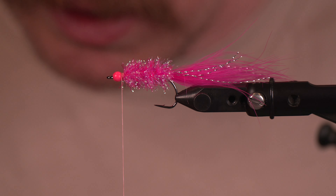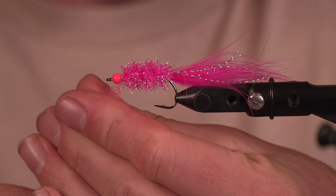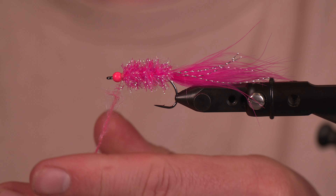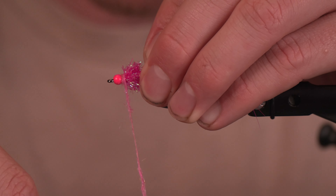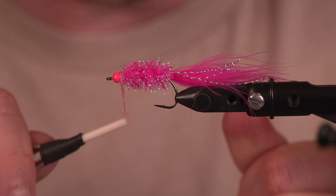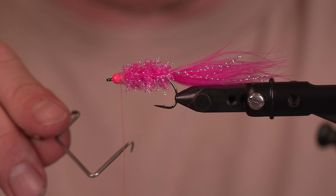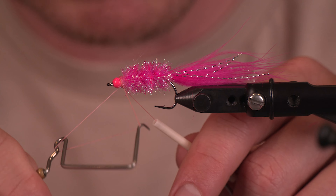We just built up a little bit of thread and we can't have a fly on the Spawn Fly Fish channel without a little Spawn product, so we're going to throw in some semi-seal for a collar here — just tighten things up a little bit and finish things off.